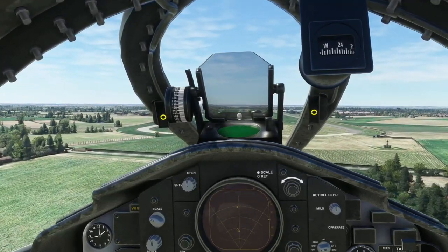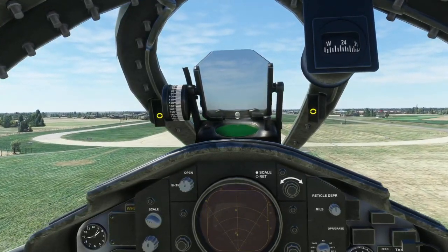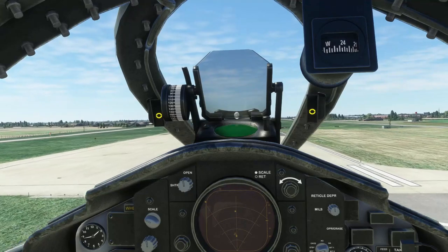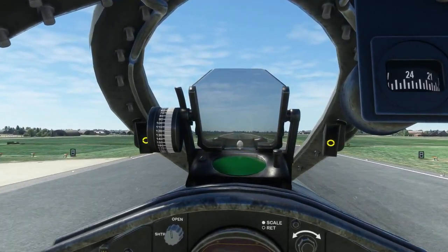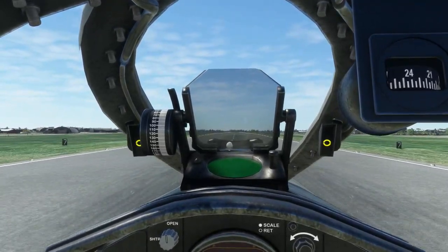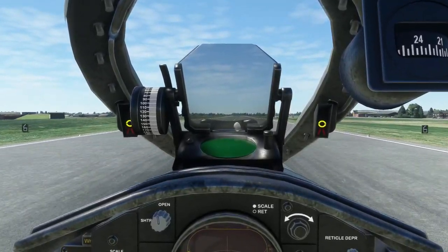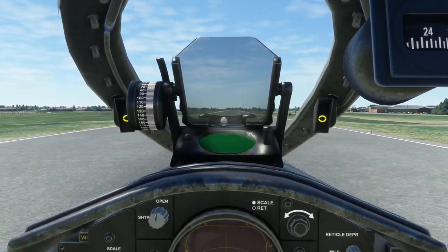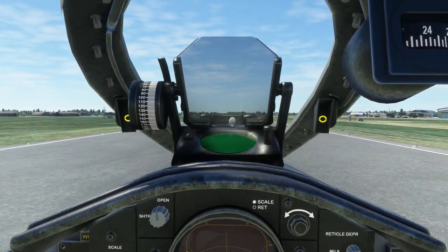I've obviously got a side wind here so I'm using the control column and rudders to keep the aircraft in line. You may need to go into the landing position to bring it in on the approach, as it's a bit of a pain to see over the nose if you're not using a head tracker.